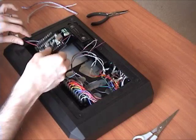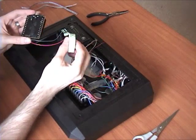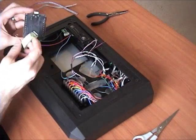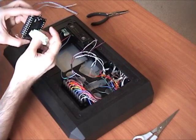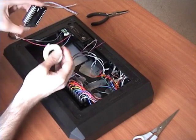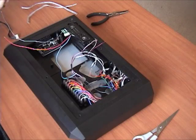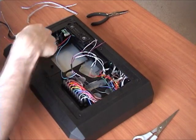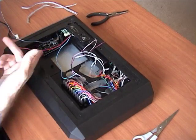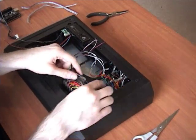I recommend just using some fat 3M double-sided tape. The solder points are pretty long so you'll probably need two pieces to lift it up, but just double-sided tape this in here when you're all done and it should stay. Unless you're somebody who flies with your stick to EVO or something - in that case you might want to drill some screw holes and put some screws in there. But for most people tape will be fine.